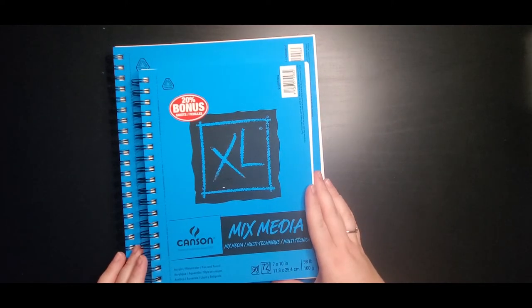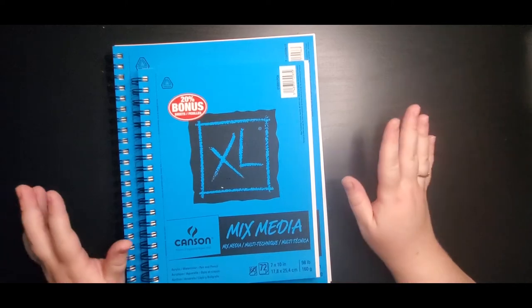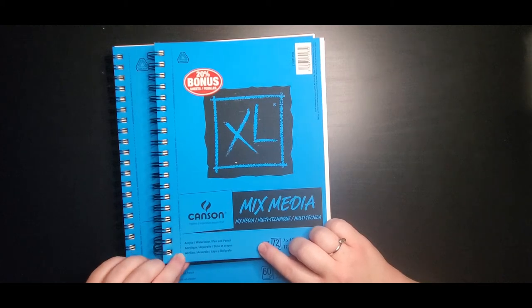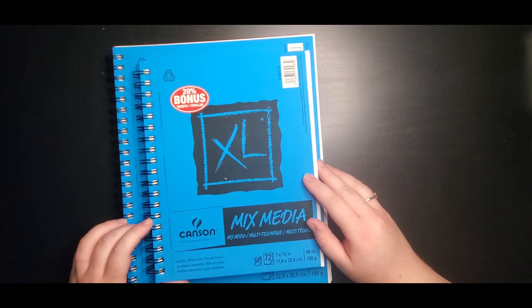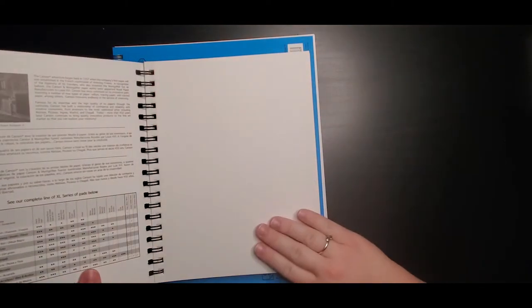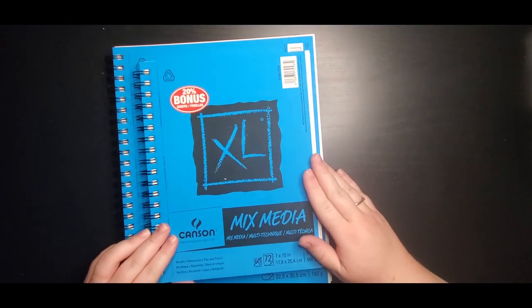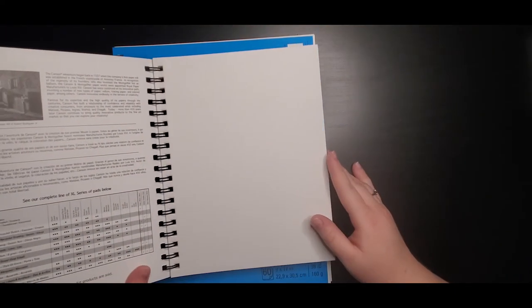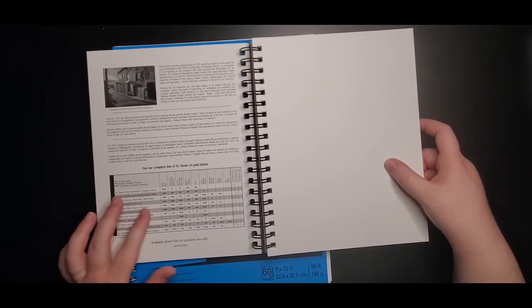These are Canson mixed media pads. When I say mixed media, it means different materials can be used on this. If you look at the cover, you'll see it says acrylic, watercolor, pen, and pencil. I've also used things like ink, glue, and paint on these. They have a different tooth than drawing paper, meaning the surface of the paper is different. I really like how this looks. It may not be the best for pencil, but it's good for a lot of different media. And if you pick up any of these pads, the Canson series will show you what they're good for on the front cover.